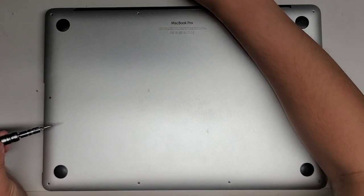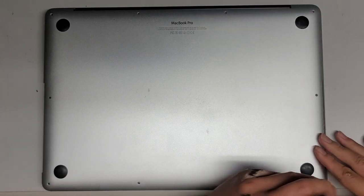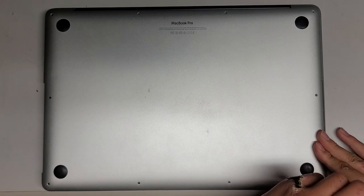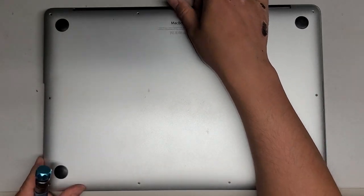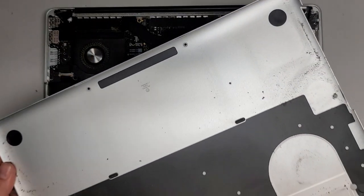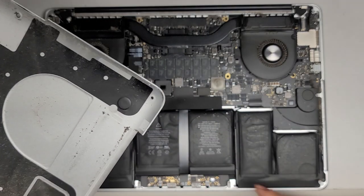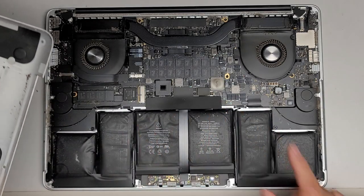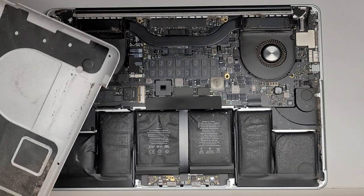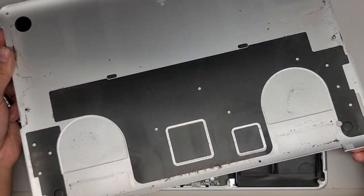Last one. Now let's just remove the bottom cover. Normally there are clips and you'd have to pull it up. Here you can see how inflated this thing is. It's really dusty and dirty in here, so I'm actually going to clean that first and then we'll be back.